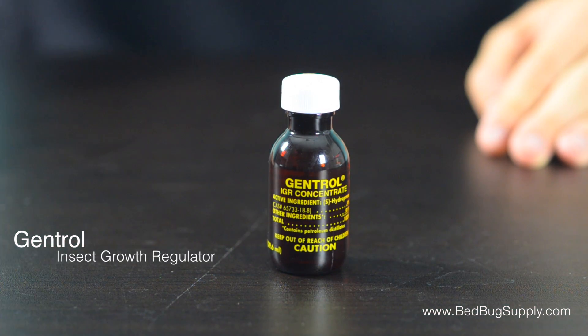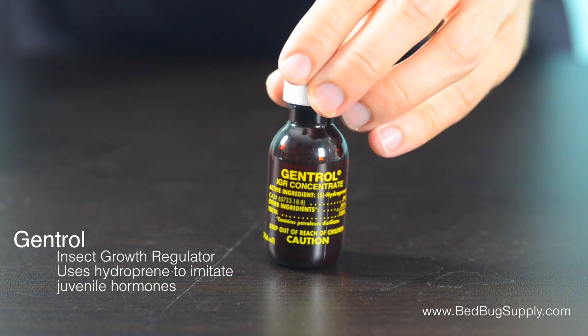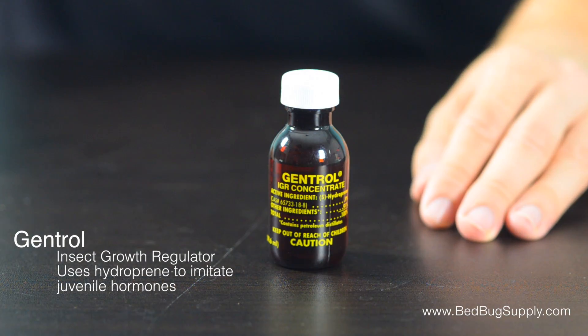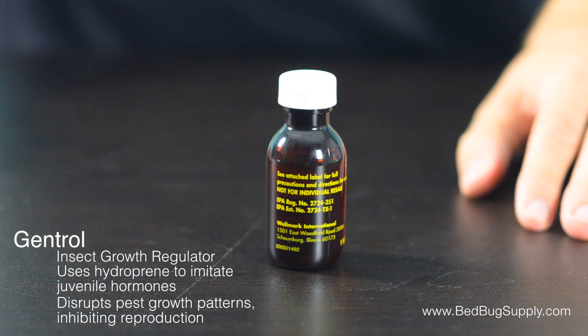Gentrol is an insect growth regulator. It uses hydropropene, a synthetic juvenile hormone look-alike, to disrupt pests' normal growth pattern. The intent is to inhibit the growth of juveniles that are exposed to the compound so that they are unable to reproduce as adults.